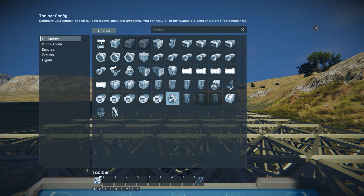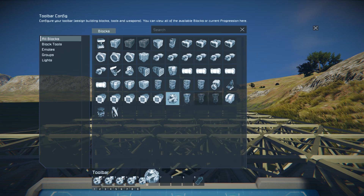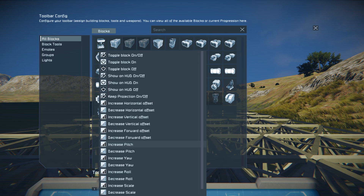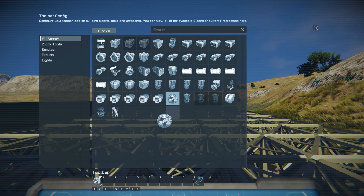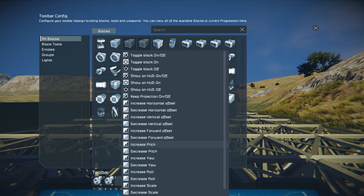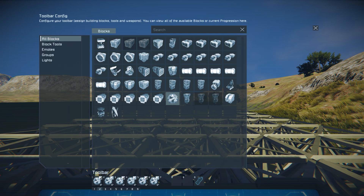We're gonna start with increase and decrease on horizontal and just put them on the bar in order so they're easier to remember, and go all the way to forward offset. Then I'll hit Ctrl+2 on the PC to switch to another bar and do pitch, yaw, and roll there. The reason I want them on a separate bar is just so I don't get lost. It makes more sense and this is the way I always set my projectors up.